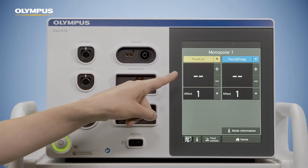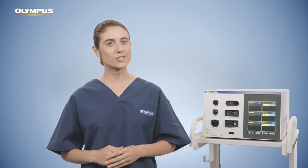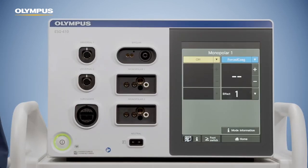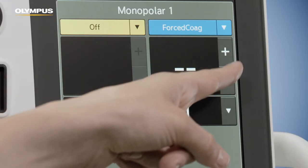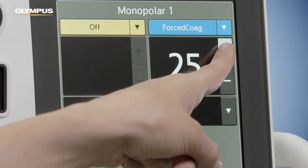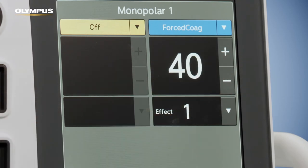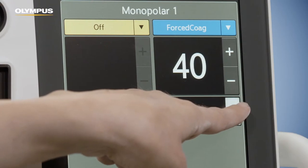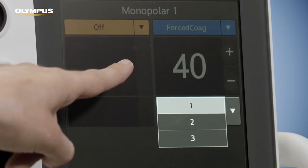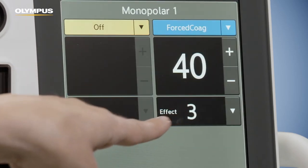You can also switch the mode off completely to avoid unintended activation. For the mode you selected, you need to set power and effect levels. By doing so, you can change the strength of the tissue effect. Please adjust the maximum output power by pressing the plus and minus buttons accordingly. You may also change the effect level. If the tissue effect is not as desired, increasing or decreasing the effect level is the fastest way to improve the tissue effect.